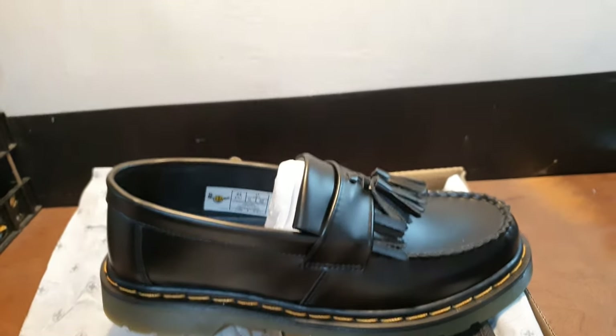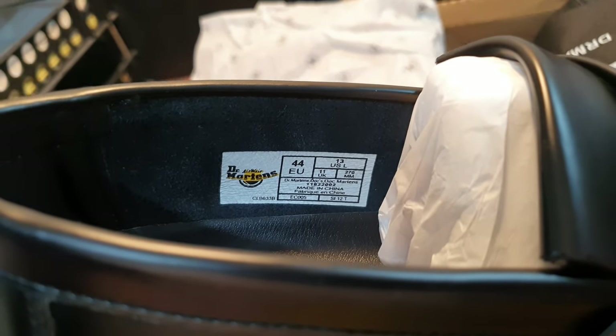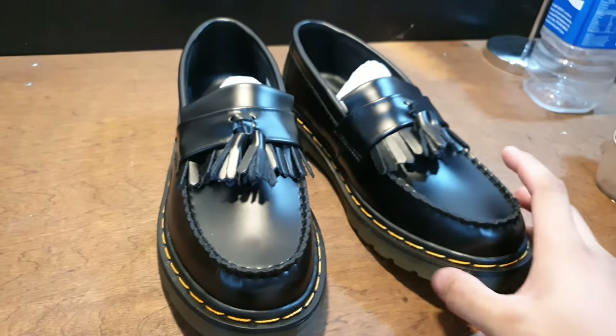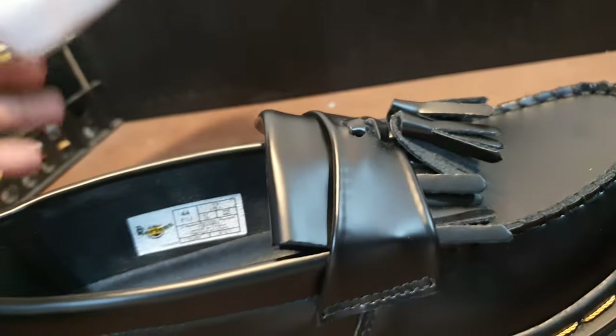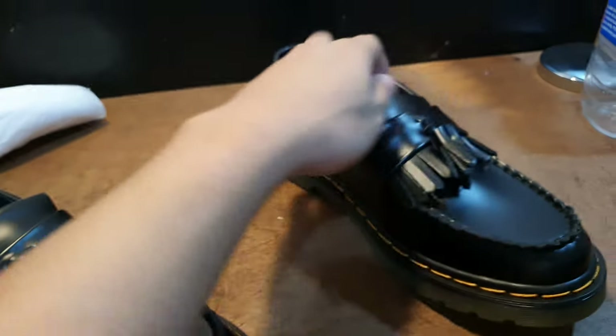I think it looks like the real thing, and I'm not sure because I never owned a pair. But let's take a good look. So this is the right side, and here's a tag on the inside. I am a size 9.5 and asked the seller, who told me to go for a size 44 euro, so I did. These shoes are made from synthetic leather, but I don't mind because they're fake and I don't expect them to last that long. I'll wear them occasionally, not every day at school.